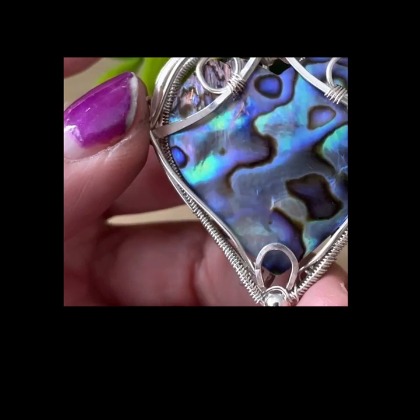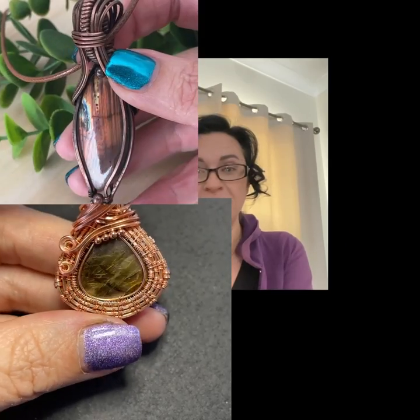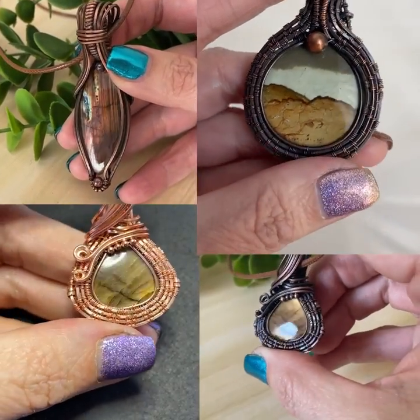Throughout my kid years, my teenage years, I bit my nails. So I always had short nails. And my mum and my sister always had lovely, long, elegant nails. In more recent years, I've done lapidary, which is cutting semi-precious stones, and I also wire wrap precious stones and semi-precious stones. And that can be very hard on the nails too. So it's rare that I've had nice nails in the past. But now in every video that I do of my products, my nails look great.